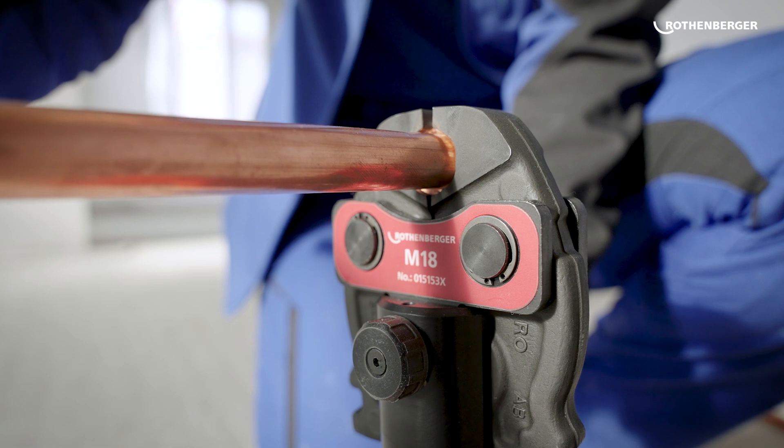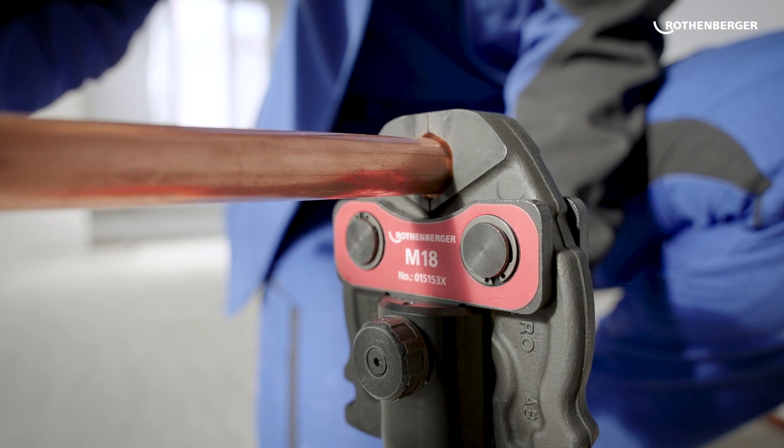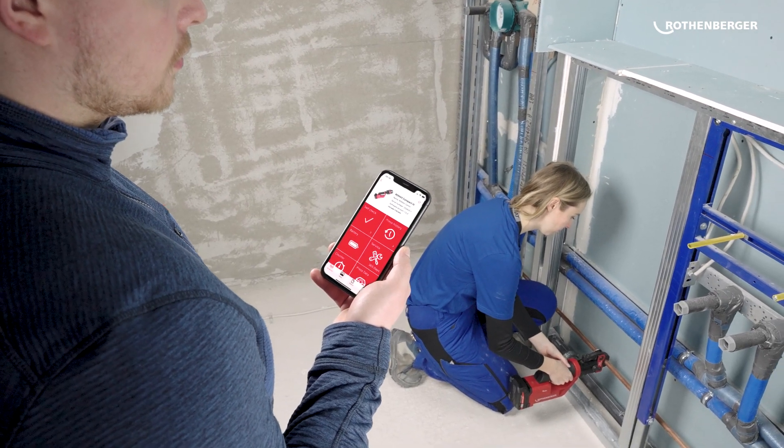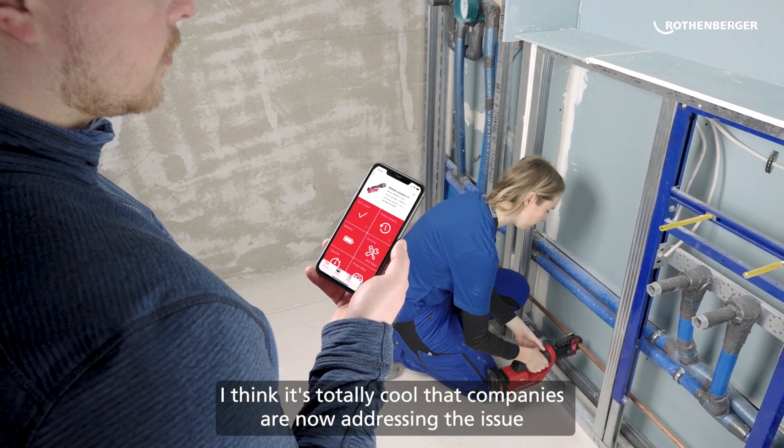And to ensure that every pressing is perfect, the app shows you all the machine's performance parameters, documents every step and provides you with all the data for a complete work report.